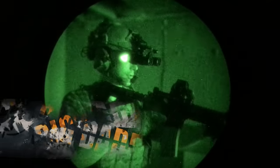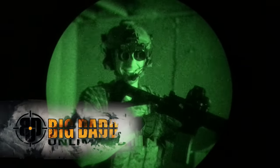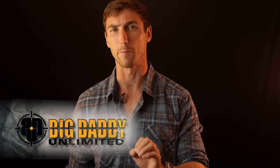Gentlemen, if you're looking to support the channel, the best way right now is Big Daddy Unlimited. Big Daddy Unlimited is like the Costco of the gun world. You get super cheap prices on AR-15s, gear, ammo, and whatever you want. Definitely worth it — 99 cents for the first month. Link right below.